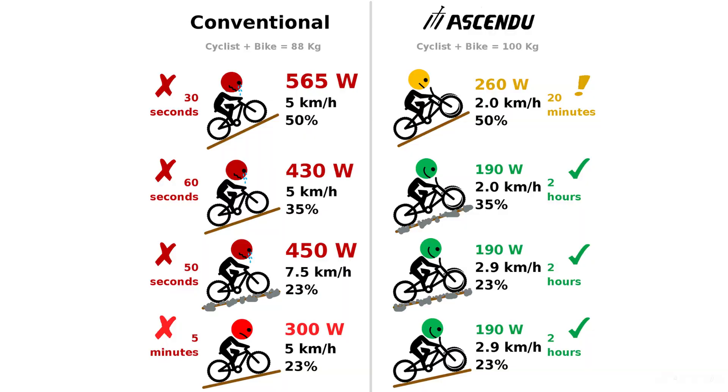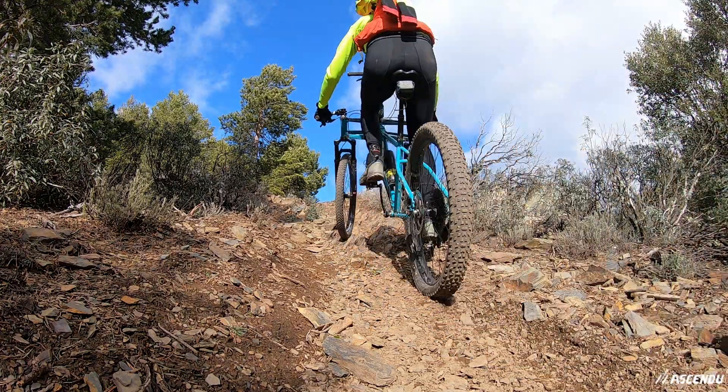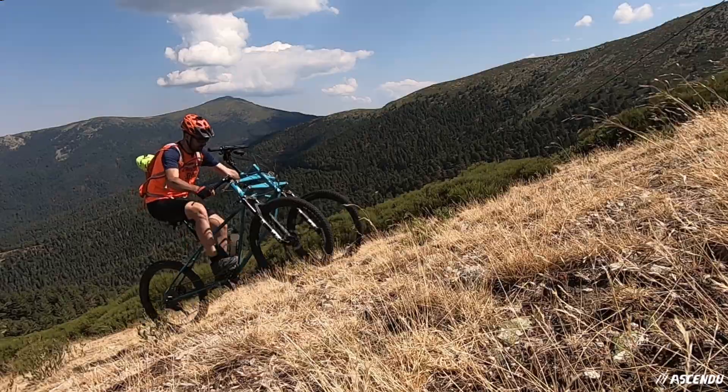As seen in this chart, you need much less power to climb with an Ascendu, allowing you to climb for hours instead of seconds. The gear range is 1055%, which doubles the gear range of any other bike.